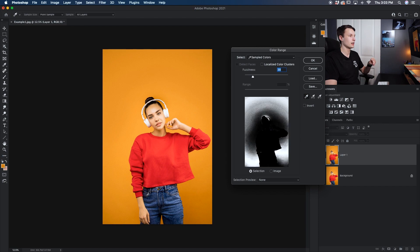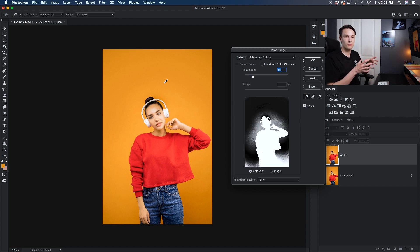If you do not have the Invert option checked, anywhere that you click is going to add to your selection. So for this example, since we want to get rid of the background, we're going to be sampling the area we want to delete. Therefore I'll click the Invert option and then I can sample all of the background while my subject remains visible — aka white.